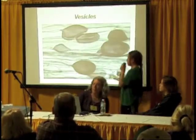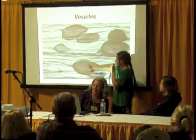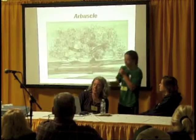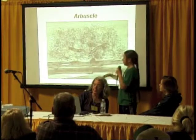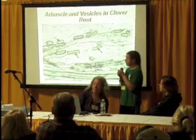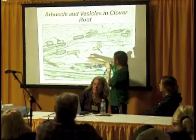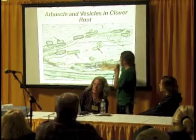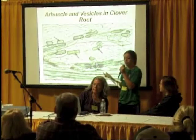Here they picture what vesicles look like under the microscope. Here's vesicles and some hyphae. And then here's an arbuscle with a tree-like structure. And then here's both arbuscle and vesicle — there's some vesicle there, and here's an arbuscle, and you can see how they look very distinctly different.